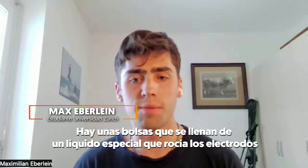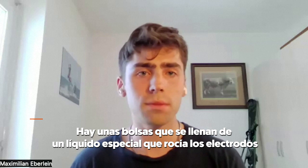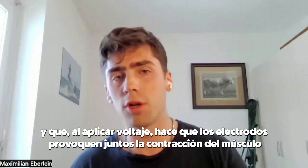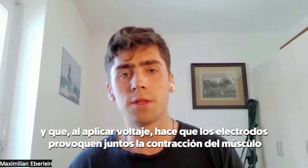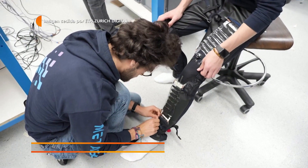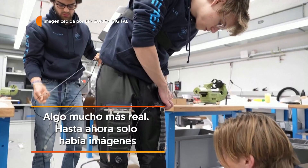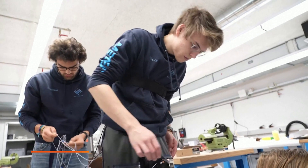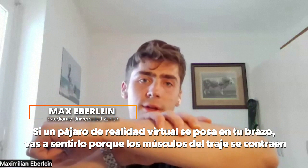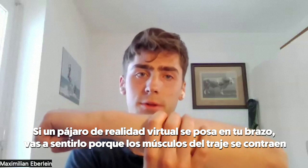You have pouches that are filled with a special fluid, and you spray electrodes on them and apply a voltage on these electrodes so that these muscles slip together. You can let a bird land on your hand and feel it because the muscles are contracting on the suit.